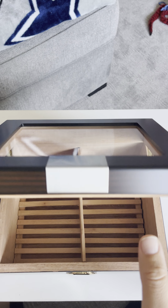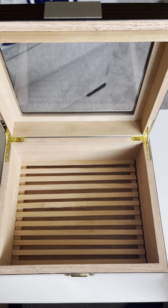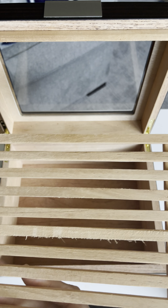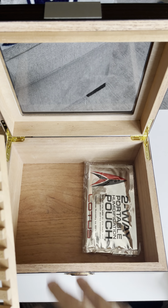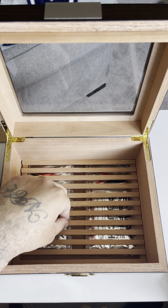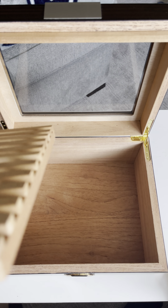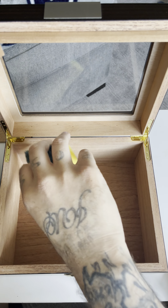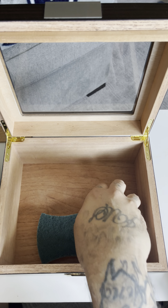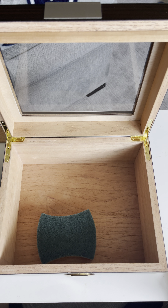This humidor has a divider which I don't need, but I like that it has this shelf part. I can put the packs in the bottom — boom, boom — and then put my cigars on top. To season it, you take distilled water, dampen a cloth, and get every single piece of the inside wet. You don't want a puddle at the bottom, but get every single piece of it wet.